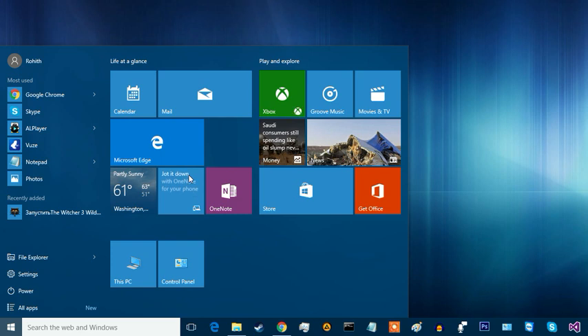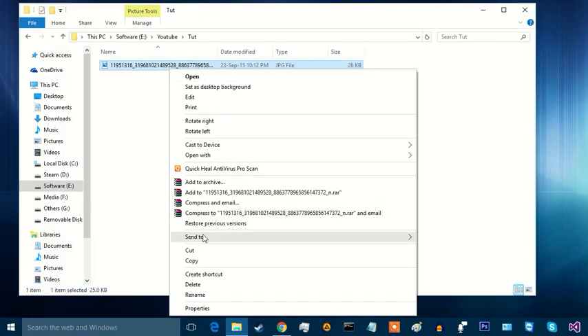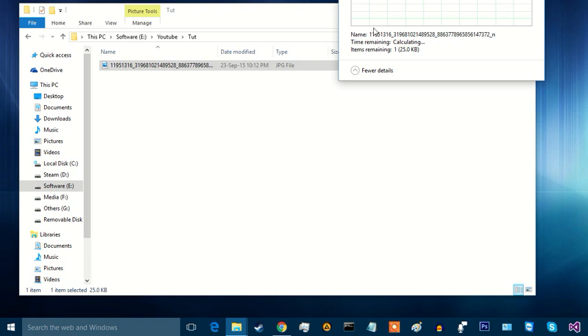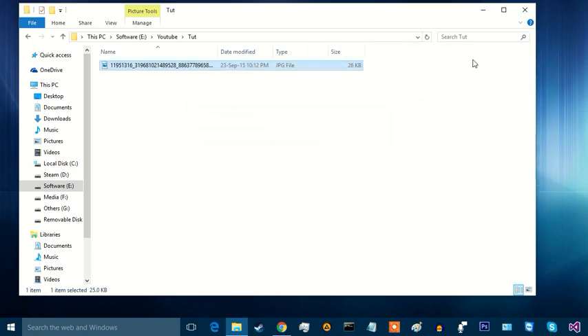Hello guys, I am going to show you how to remove write protection from a pen drive or any other disk. This disk is now write protected. Now I am going to remove it.